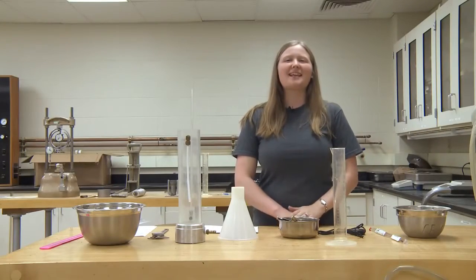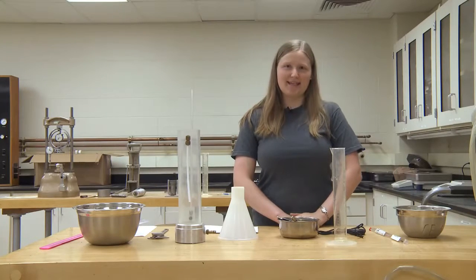Hello, my name is Stephanie Rust, and today I'm going to be introducing the method of performing a constant head permeability test.